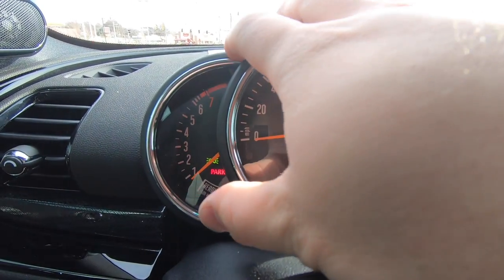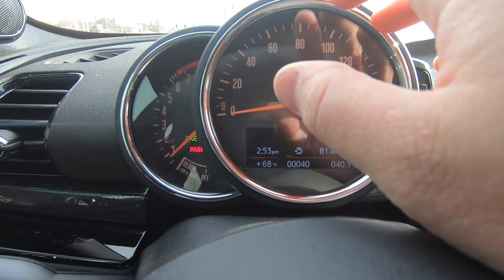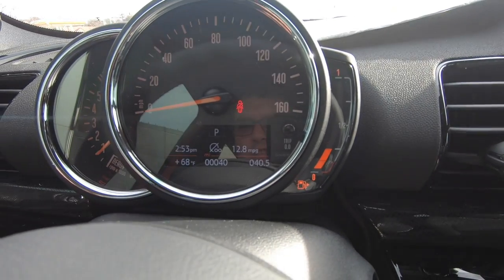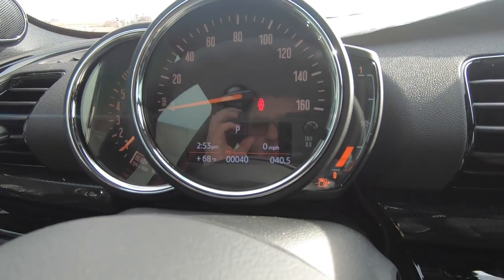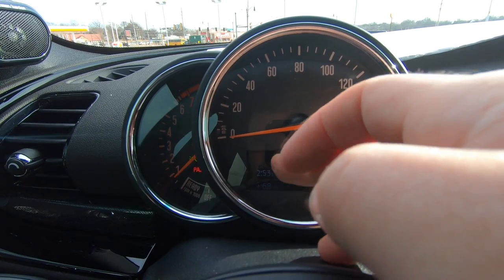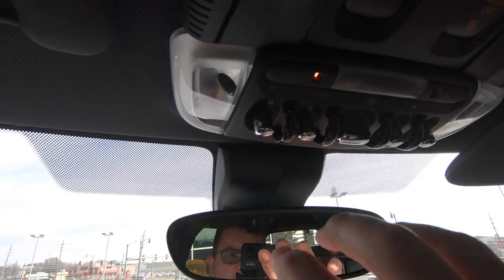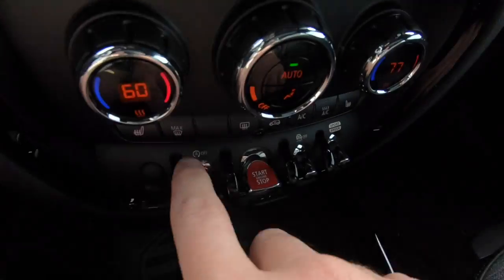This is the current instrument cluster — Mini is getting ready to eventually switch over to a full digital instrument cluster, though it's unclear if it'll be retrofittable to earlier generations. In the meantime, this cluster provides plenty of information. If you push the top button on the stalk you can switch to a digital miles-per-hour readout displayed prominently, with outside temperature and time also shown. And of course there are lots of toggle switches and dials — Mini is known for those, and they make the car really fun to interact with.